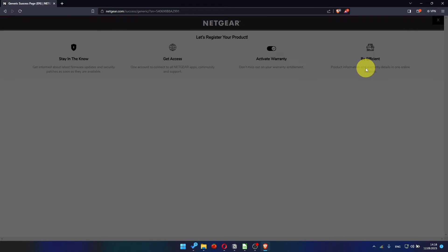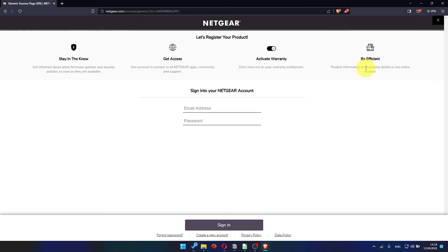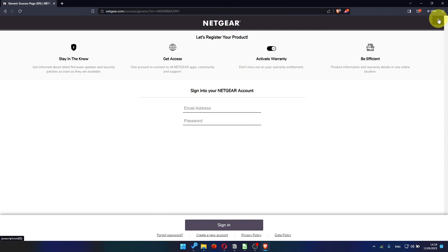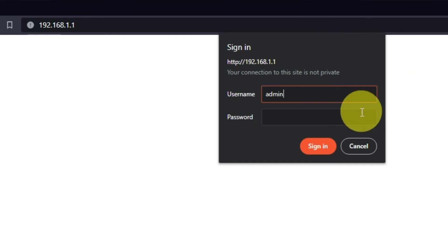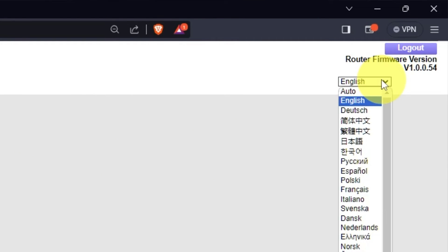After updating the firmware, you may be redirected to the Netgear website where you can register your router. If you want to, you can do it — I'm just going to close this window. Log into the router's web interface again if you are logged out. Enter the standard username, admin, and the password you created a few minutes ago, then press the Sign In button. In the upper right corner, you can change the language of the router's web interface.